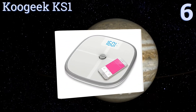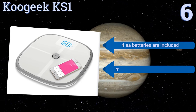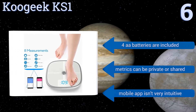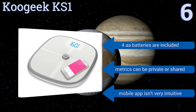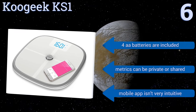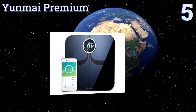Moving up our list to number six, designed for the whole family, the innovative Koogeek KS1 provides personalized coaching for achievable health goals, whether you're trying to lose poundage or gain muscle mass. It can also track your baby's weight separately when holding up on the scale. It includes four double-A batteries, and your metrics can be private or shared. However, the mobile app isn't very intuitive.